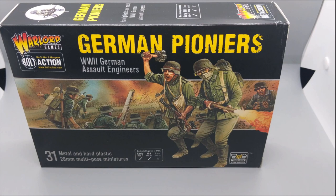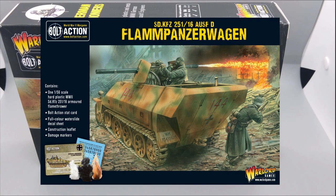I'm going to add a Flampanzerwagen, which is basically a German half-track that has flamethrowers. I don't know if it's actually associated with the German Pioneers, but it has that different and unique aesthetic that I wanted to put on the tabletop.